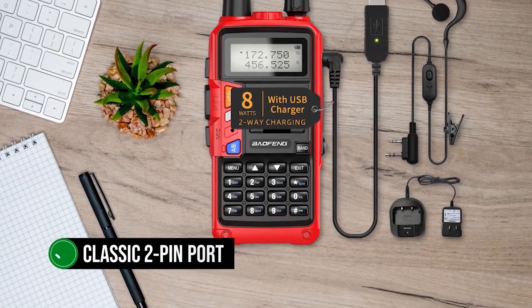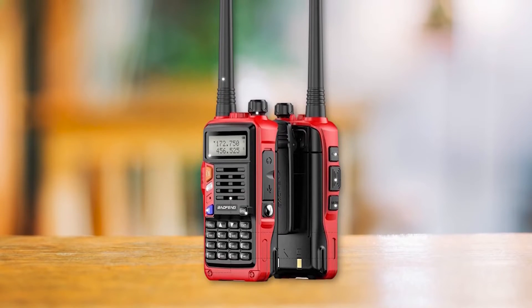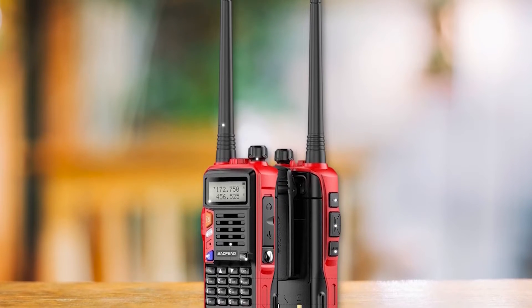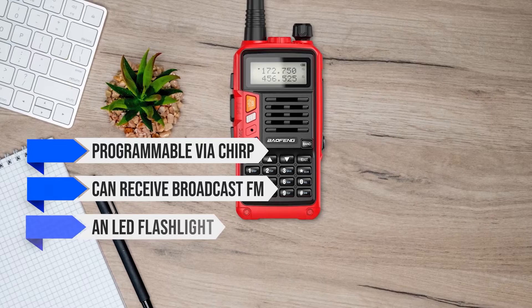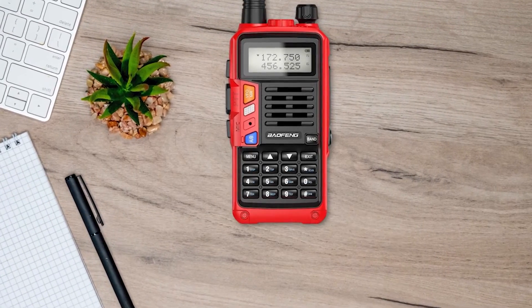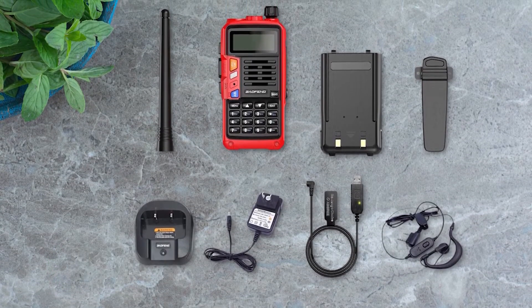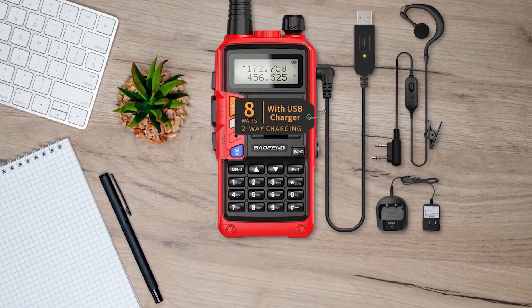The radio uses a classic 2-pin port for the headset. The included headset with the package is fairly basic, and it might be worth purchasing a different one. Some notable features include programmability via CHIRP, broadcast FM reception, an LED flashlight, and an emergency alarm. The dual-band radio can transmit with RF power at 1, 4, or 8 watts. Occasionally there is confusion believing this is a tri-band radio; however, the UV-S9 tri-band is a different model.